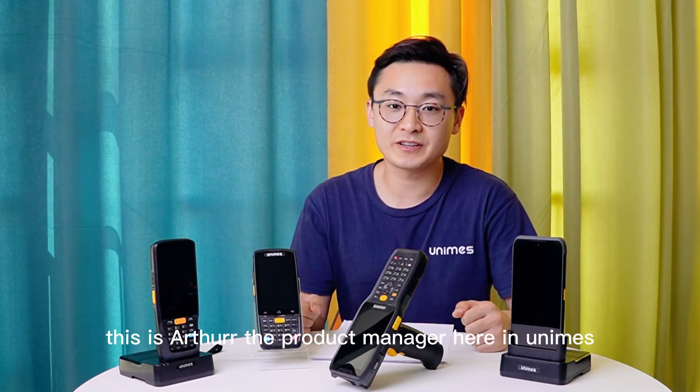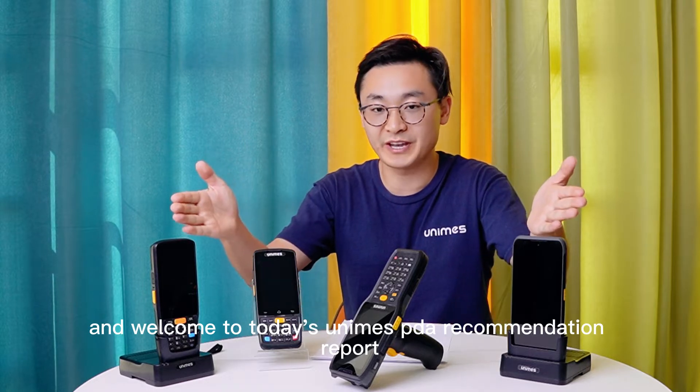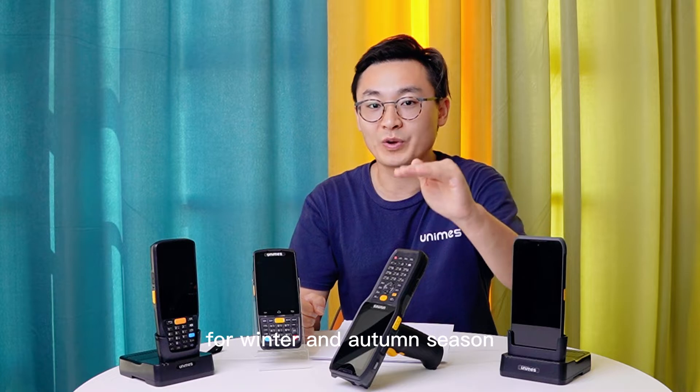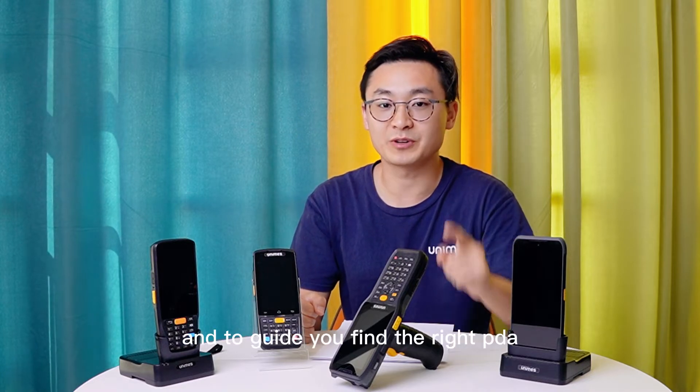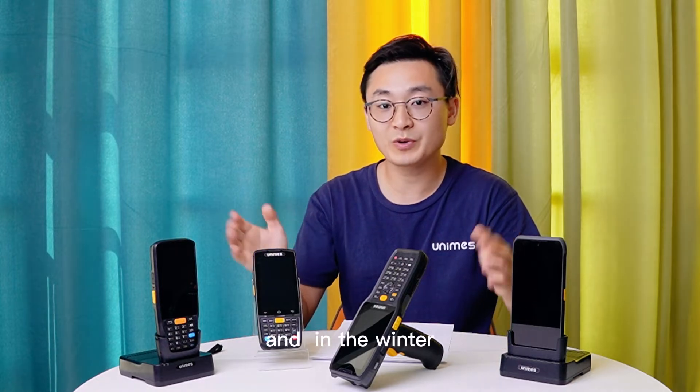Hello everyone, this is Arthur, the Product Manager at Unimus. Welcome to today's Unimus PDA recommendation report for the autumn and winter season, to guide you in finding the right PDA for this industry.